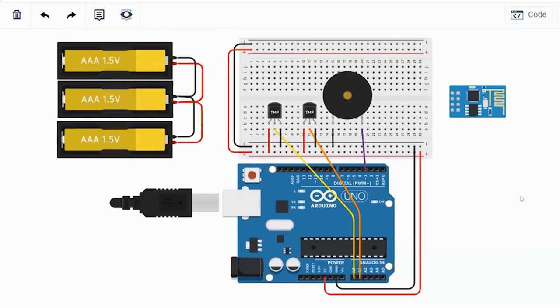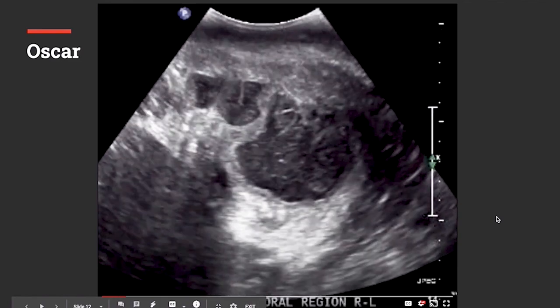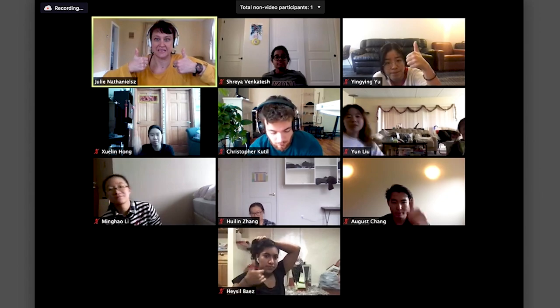All right, screen share — here's just some stuff I threw together in Tinkercad. This first one is Oscar's.